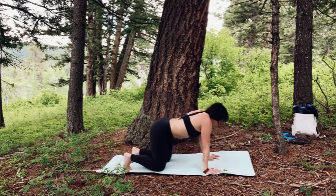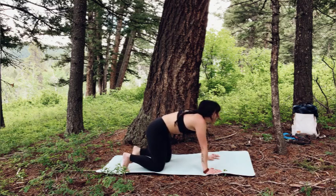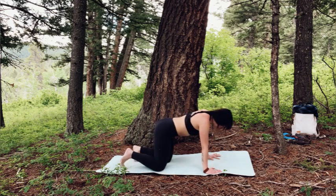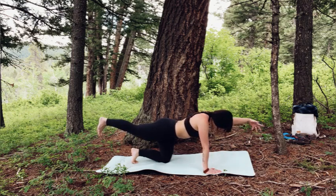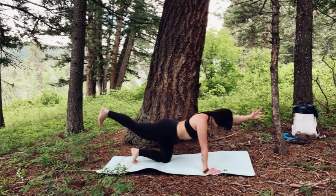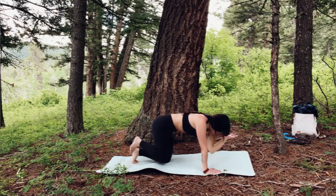Take a few wiggles in between and then we'll switch to the other side. Press down strongly through the right hand, reach back through the left foot, reach back through the left heel, squeeze the left glute, lift up. Right hand reaches forward. Press down strongly through the left hand. Reach in both directions, keep magnetizing your core, long through the back of the neck, crown of the head reaches forward. Inhale, reach in both directions. Exhale, squeeze, knee to elbow.